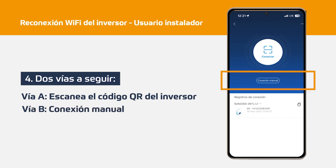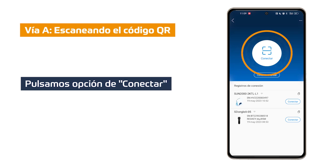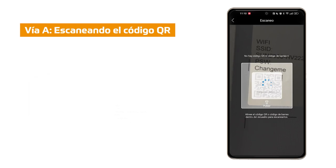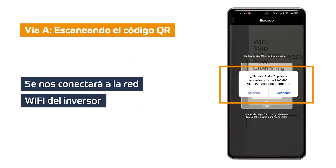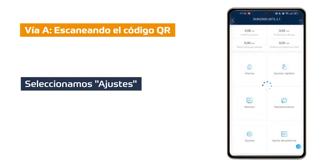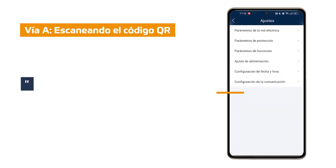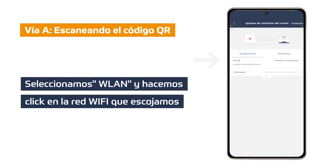Option B: Manual connection, in which we will have to connect our mobile device to the inverter's Wi-Fi. Via A: Click on the connect option, which will open the camera to scan the QR code or barcode of our Huawei inverter. The QR code is located on the sticker on the right side of the inverter. Once scanned, the cell phone will connect to the Wi-Fi network of our inverter. In this case we must enter the installer password. Once entered, a menu with several options will open. We must go to the settings option, click on communication settings, then router connection settings.